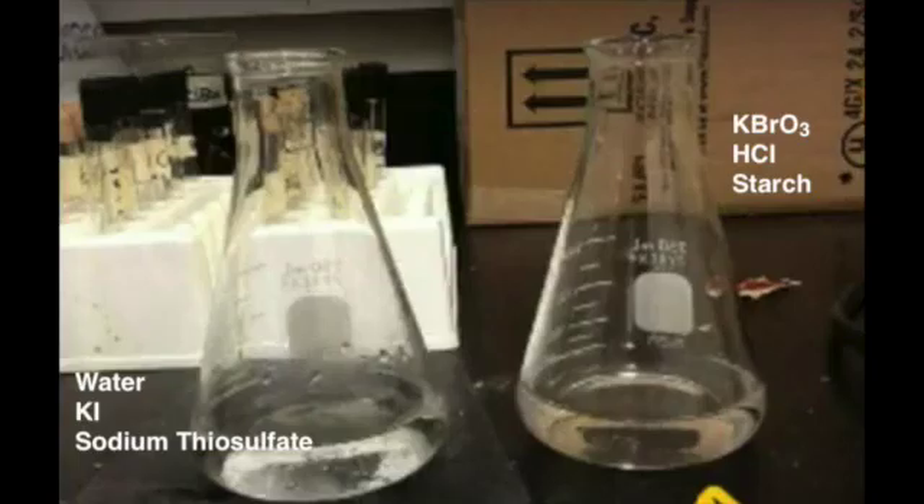Once you have the reagents on your bench, you will do the following steps for each trial you perform. First, you will prepare two flasks. In the first flask, called Flask 1 in your lab procedure, you will mix water, potassium iodide, and sodium thiosulfate.